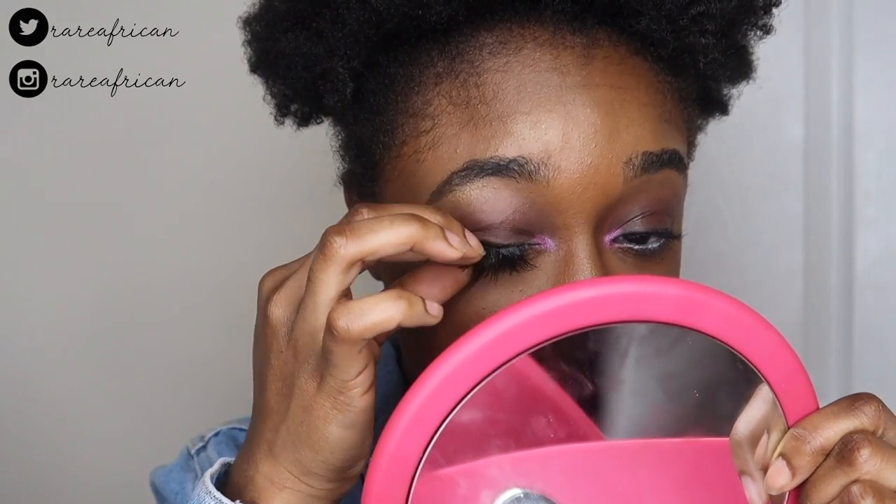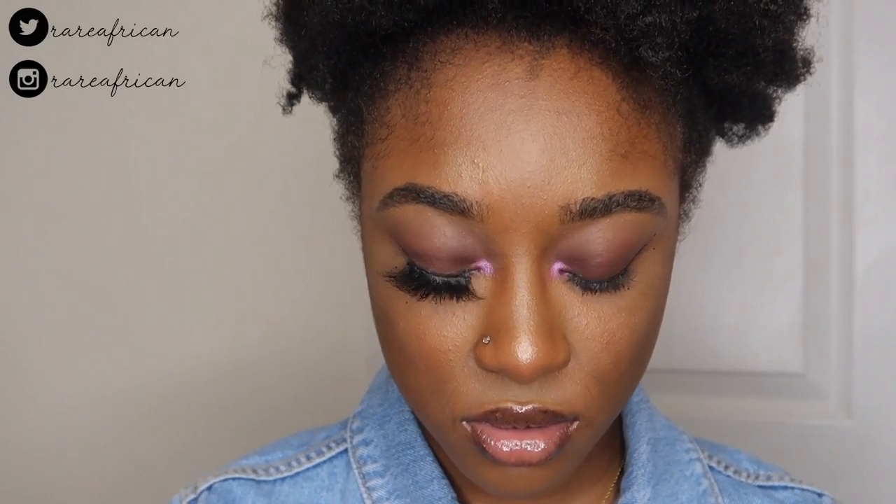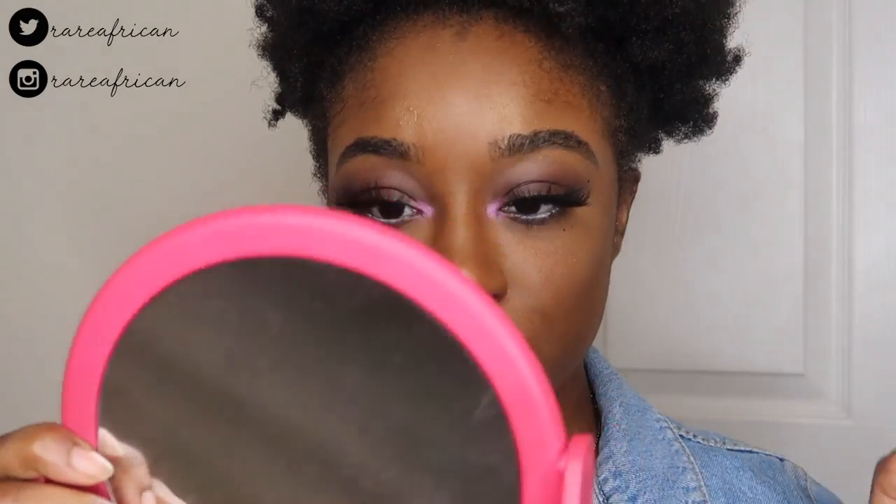Sometimes long lashes can overpower the eyeshadow look, and I've noticed that happening. Long lashes look really good with no shadow or a natural look. I can definitely notice a difference in the bands — on this one they're very lightweight and comfortable. The dramatic ones in the pink packaging had a very thick band and were a bit uncomfortable.